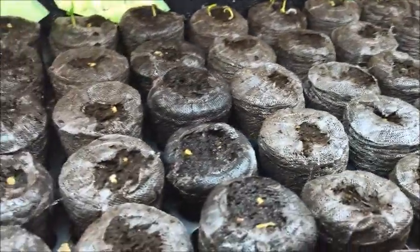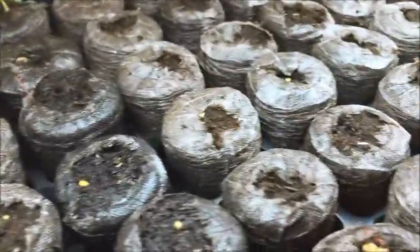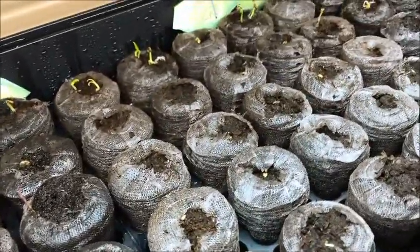It seems to get them going rather quickly and it doesn't matter where in the tray the seed pods are placed. They seem to have good germination.